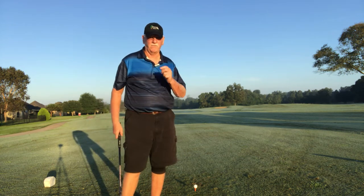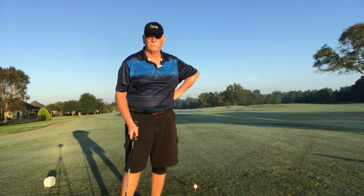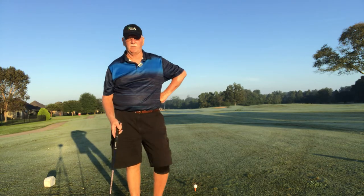Good morning, folks. How you doing? It's Bayou Golf over here at Beaver Creek. This is hole number six, par five. Now look, we're going to do something a little different today.